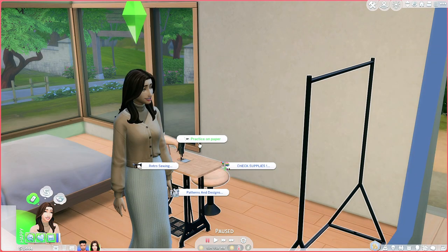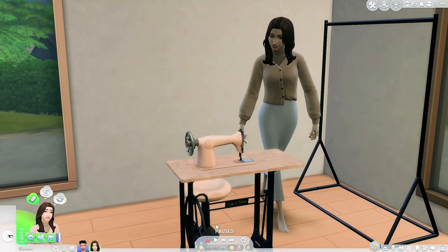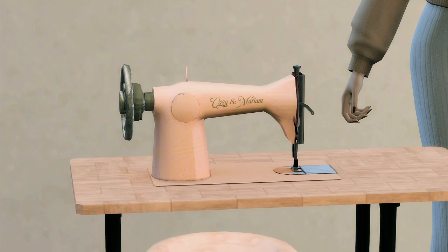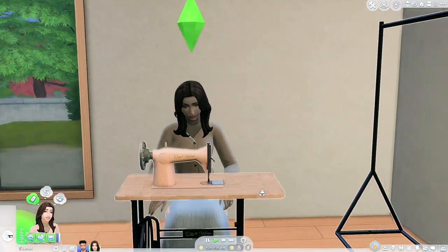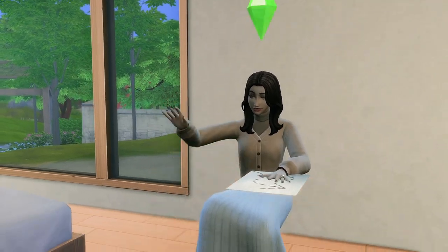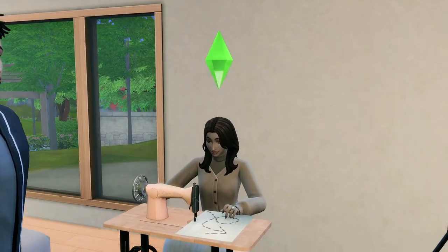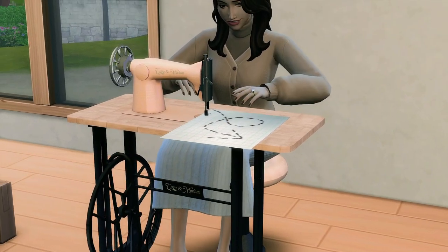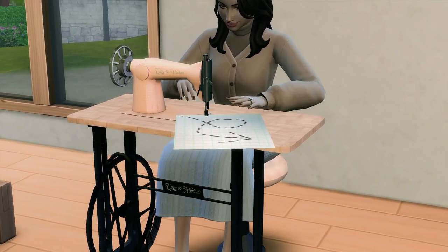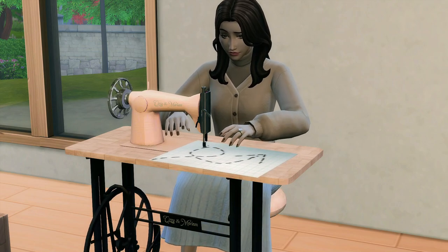First thing we're gonna do is practice on paper. This looks so legit — let's zoom in. Look at this animation! Look at that — Ozzy and Miriam, oh my goodness, that is so freaking cool. Look how she gets into it — that was so smooth. Oh my god, let's watch. Wow, I am so impressed — that's so cool!